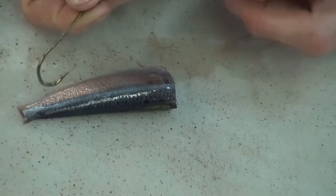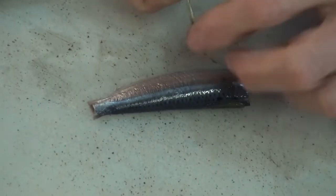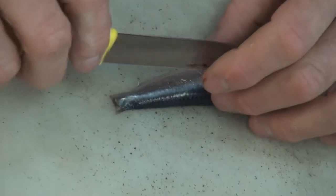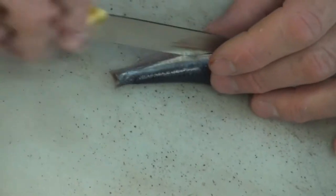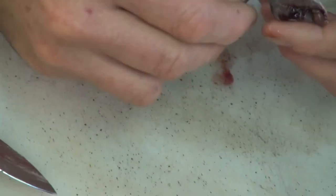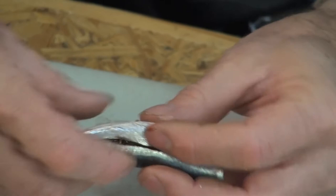You can either insert the hook at the back and pull it all the way through and tie it up. Or you can cut it down, insert it through the back, just roll it around like that, so the hook comes out there nice and proud.